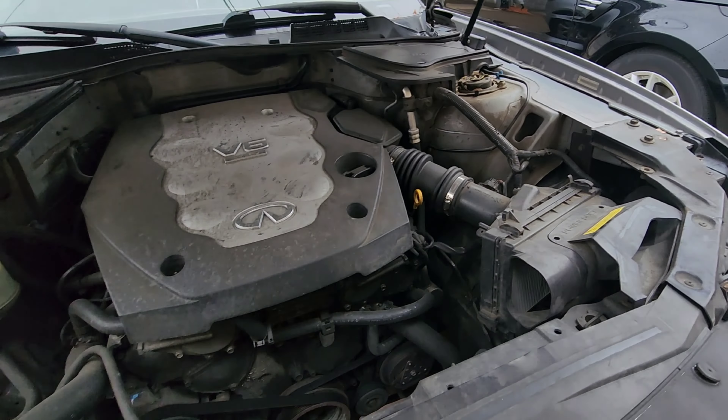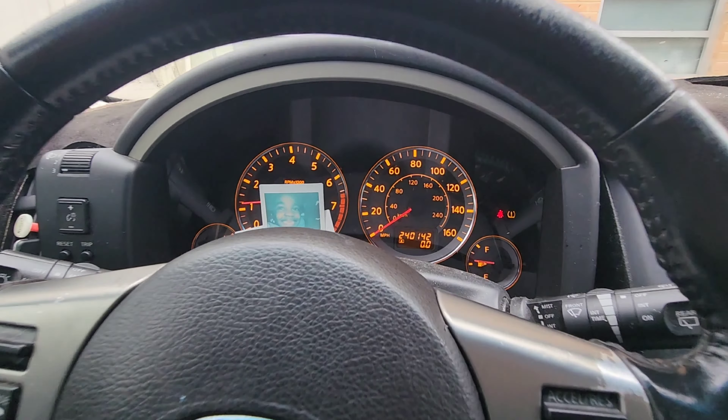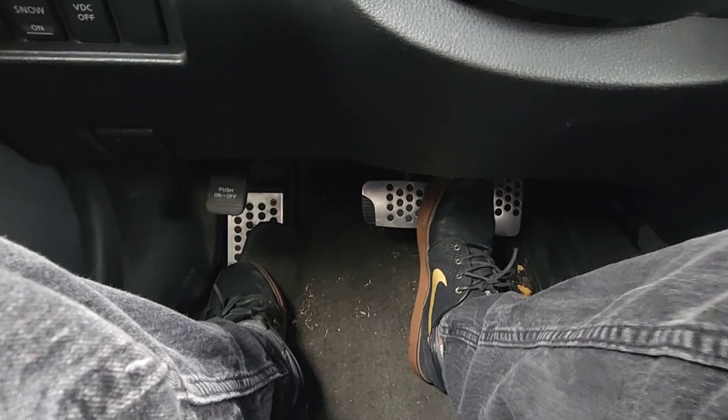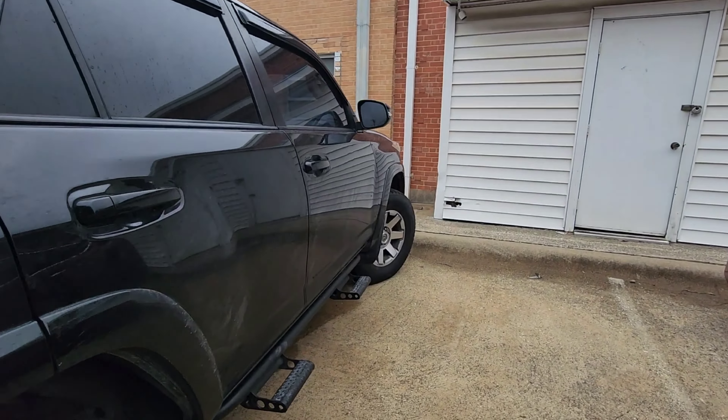And we are good to go. Battery's charging as it should. Make sure I pump those brakes also. And just like that, we are on to the next one.